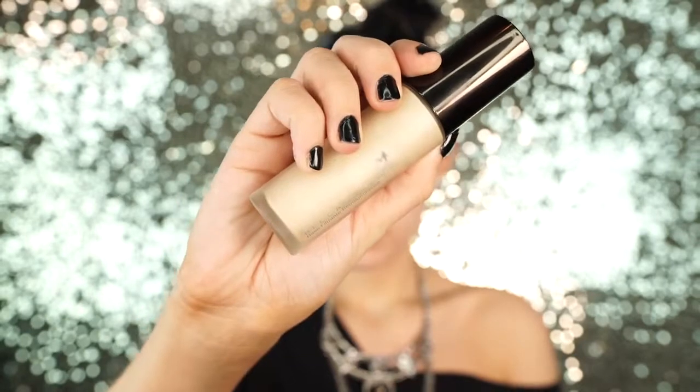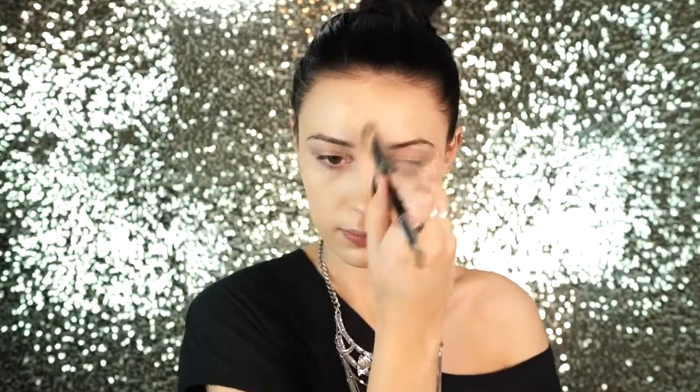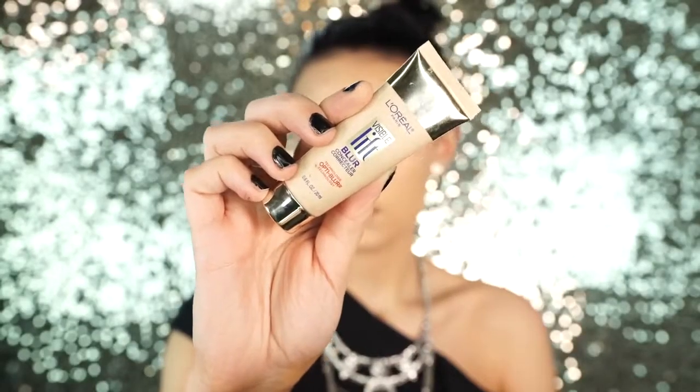First we're going to be priming the skin and I'm using my all-time favorite primer, this is by Becca — the Backlit Priming Perfecter. It goes really great with this L'Oreal True Match foundation. I wear this foundation a lot, I love it, and I always get asked what I'm wearing. This is definitely my favorite foundation from the drugstore — it's absolutely amazing.